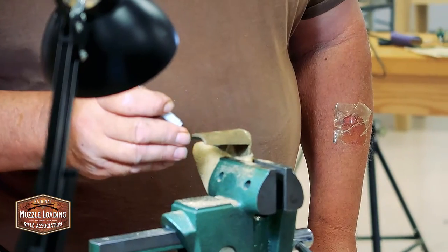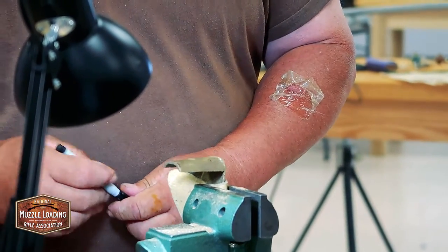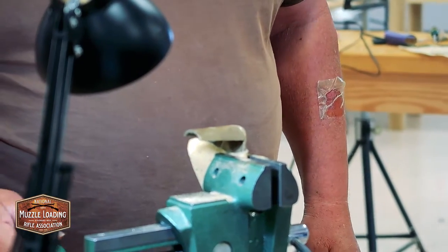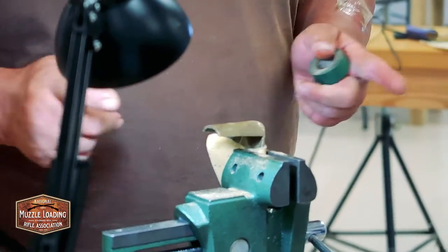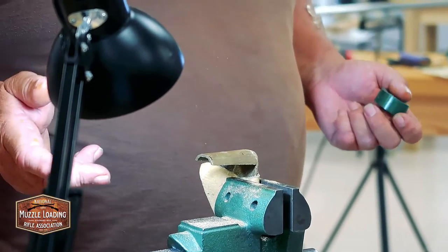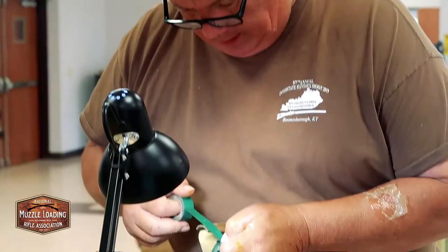I'll normally build a gun and do this part last, but you can do it before. One thing is, when you're shaping and getting after it with the rasp, you can nick your metal. So this is the same kind of work as the cheek piece moldings — metal instead of wood. There's no real rule about how wide or narrow your wedding band could be — that's your choice. Reading guns had a half wedding band, Lancaster guns had it all the way around. You can do one wedding band, two wedding bands, whatever you want.